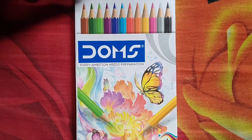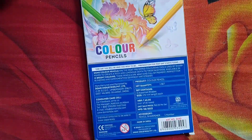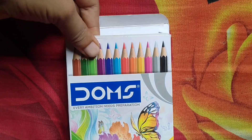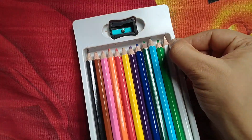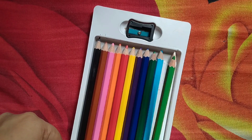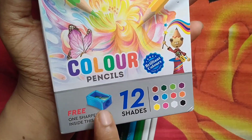Hello friends, today I am going to unbox color pencils — welcome! Let's get started. It is a color pencil from Dom's company, available at an affordable price of 60 rupees. It gives very nice color and has 12 types of beautiful bright colors, as well as a cutter machine included for free.